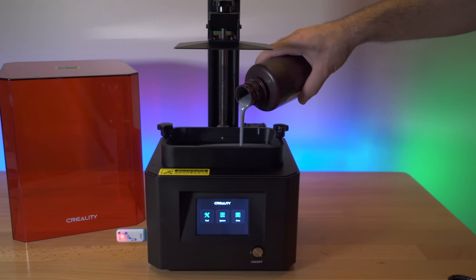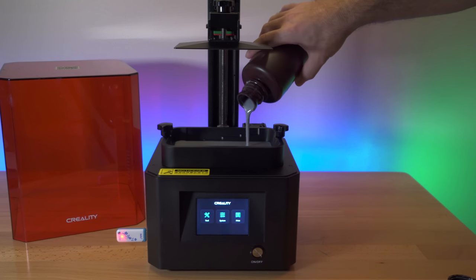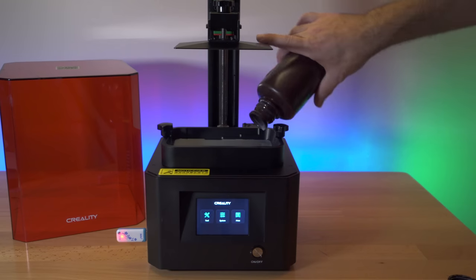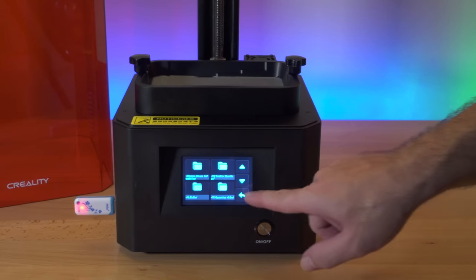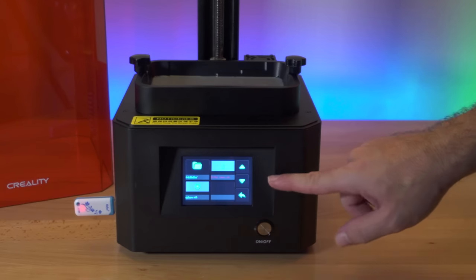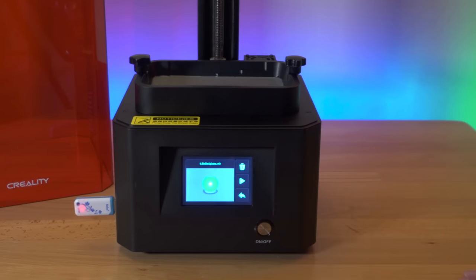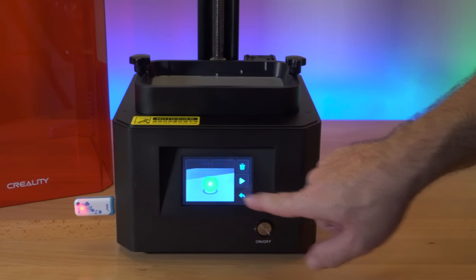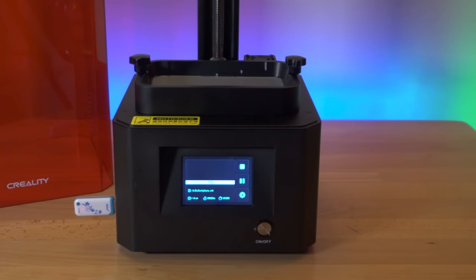We're just going to simply fill the tub with resin — you can see the nice gray color. I'll go ahead and put all of it in since I don't have that much. Let's go ahead and print that sphere we saw earlier. It's in the model folder, and when we click on it we can see a preview of what we're printing. We can delete the file, start the file, or go back. Let's start it — and there it goes.